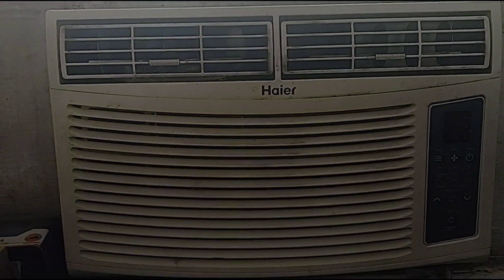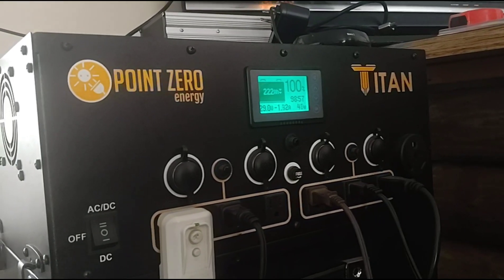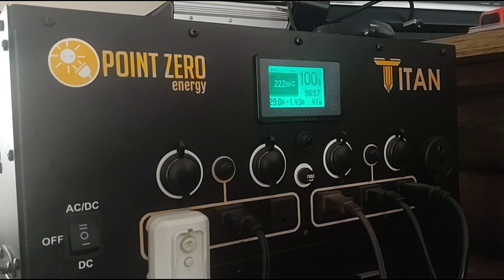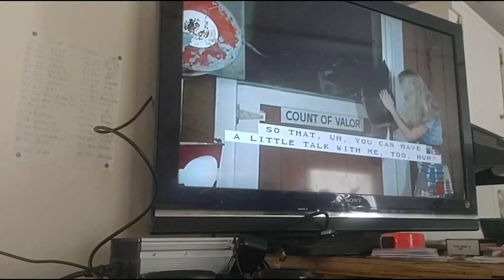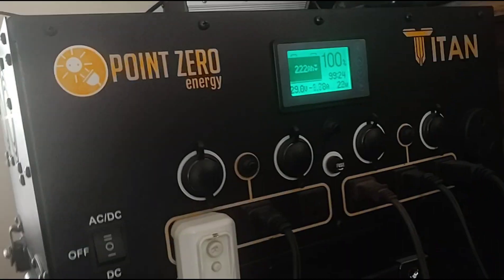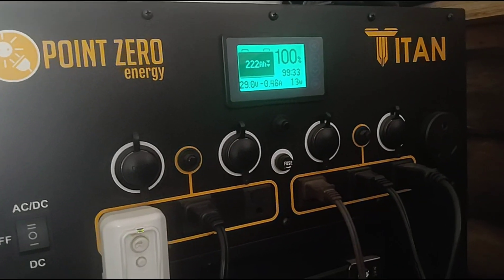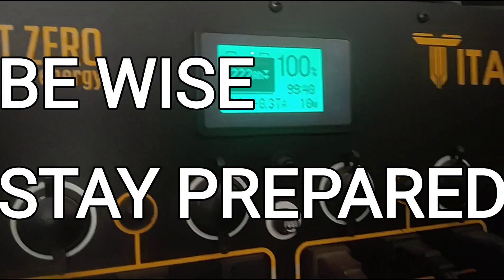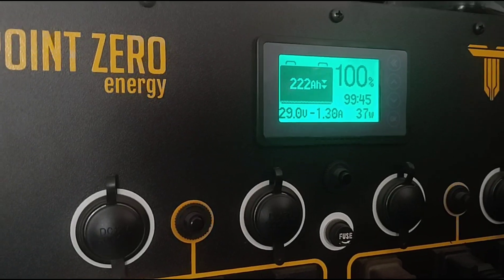I'm going to turn on our window unit AC — a 6,000 BTU unit. We keep the temperature around 74 degrees. On an average sunny day, this system will run the AC about 12 hours a day with good sun and still store up battery charge for nighttime use. We also have our TV and lamps plugged into it. Right now the display shows 15 watts. When I turn the AC on, watch what happens — I'll come down here and switch it on.